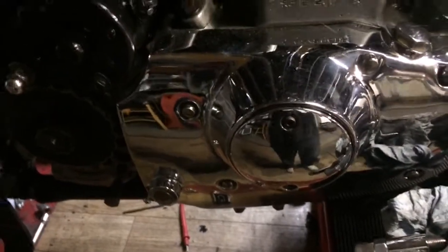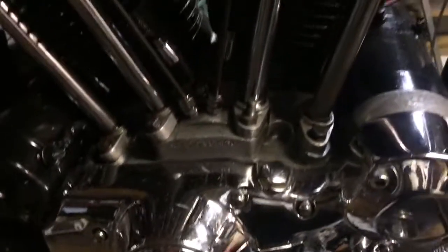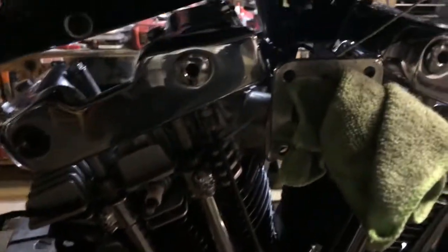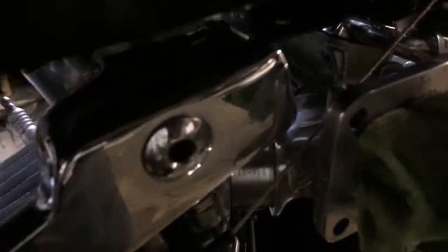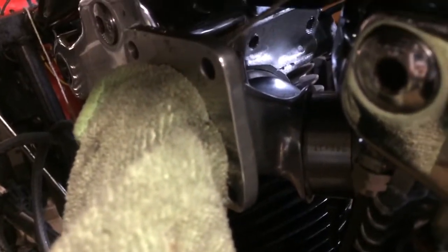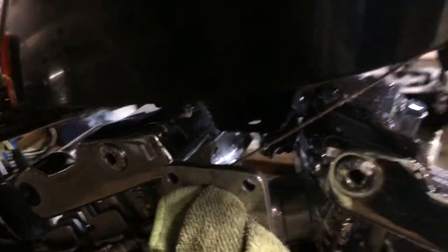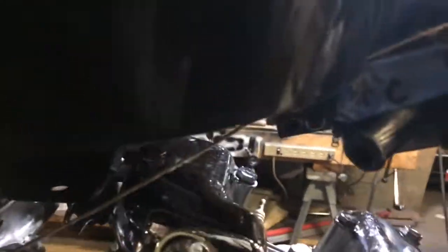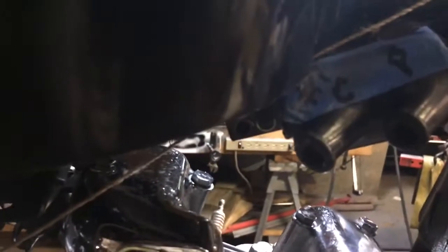I've got the electronic ignition — I'll figure it out. I gotta do a little tap and set the carb. This time I'm going to run the intake down — it should just fit under the tank. If I raise it up how it is here, you can see how much I'm going to have to raise that tank. Here's the other coil — dual single fires.